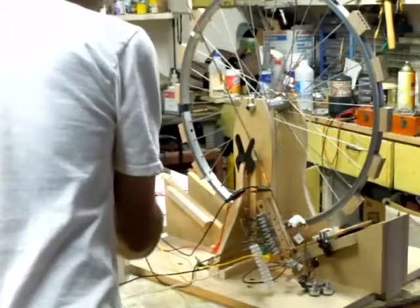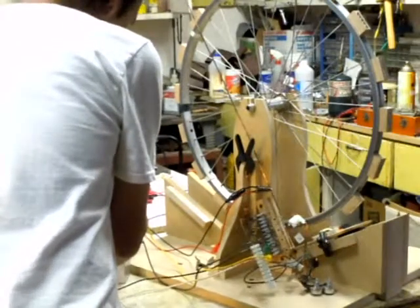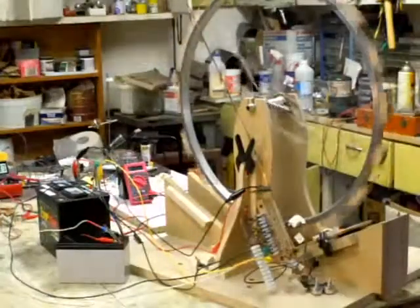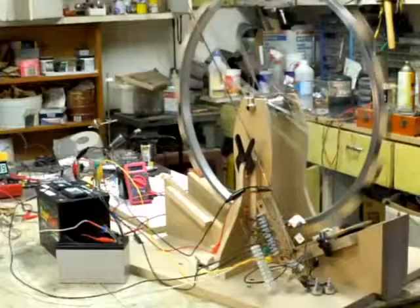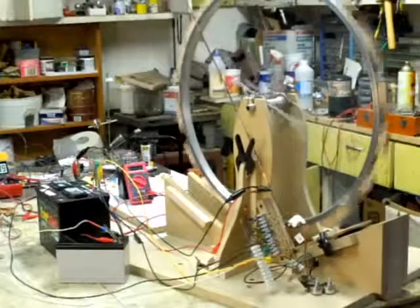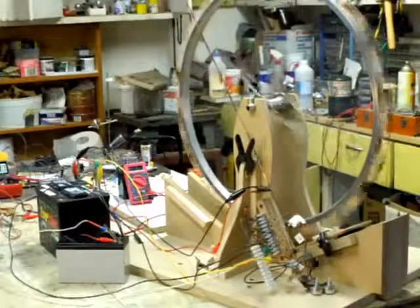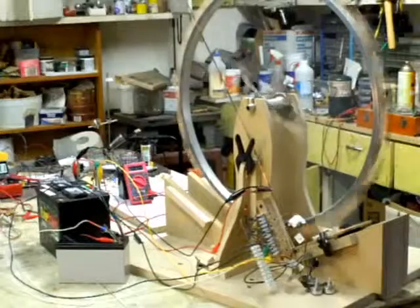Alright, I'm going to fire this coil setup for you folks. And there she be. It's really putting out a lot more juice than the little Bi-Filer and the Tri-Filer one even put together. I had two coils and they're not putting out as much as this one is.